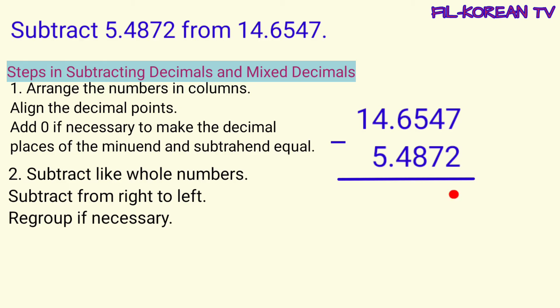Mag-minus tayo kagaya ng whole numbers, galing sa kanan papunta sa kaliwa. I-regroup natin o mag-borrow tayo kung kinakailangan. Seven minus two equals five. Four minus seven cannot be, dahil mataas ang seven sa four. So itong four magbabaraw sa five. Itong five ay magiging four at itong four ay magiging fourteen. Fourteen minus seven equals seven.